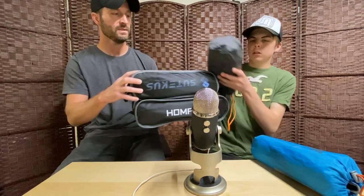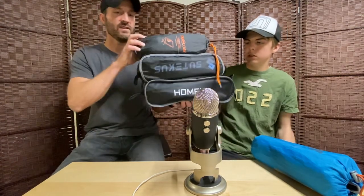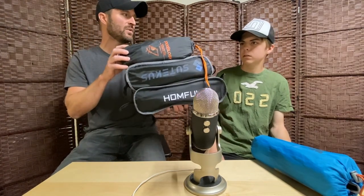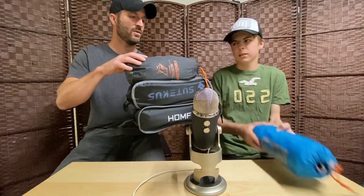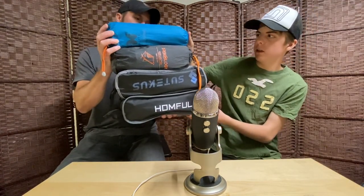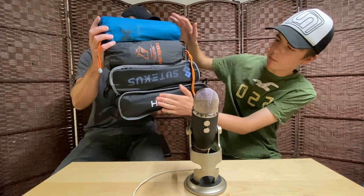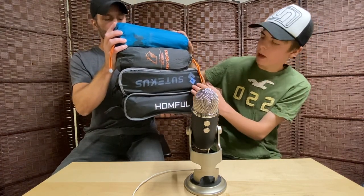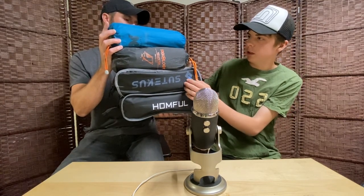Now we're comparing packed sizes. You can see it gets progressively smaller — from the biggest to the smallest. The one in the middle actually isn't too bad — I really like that one. It's a nice size.